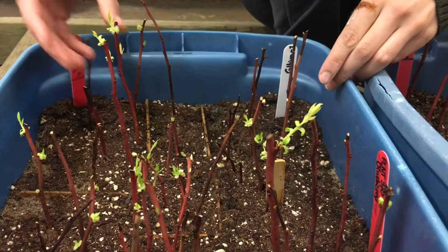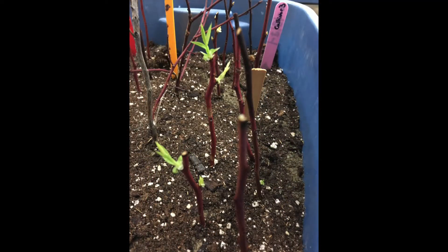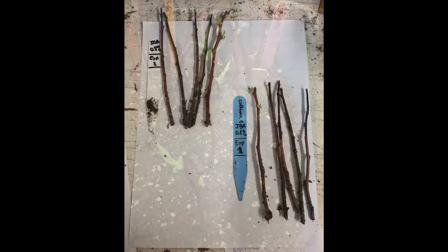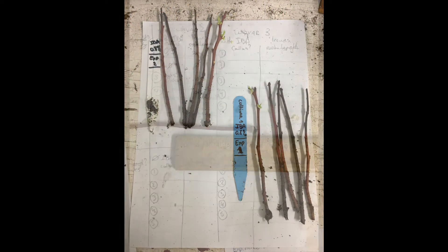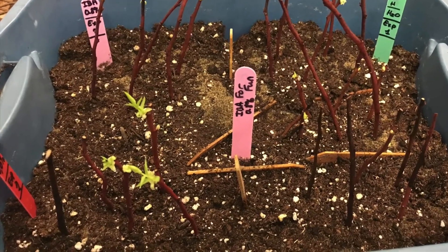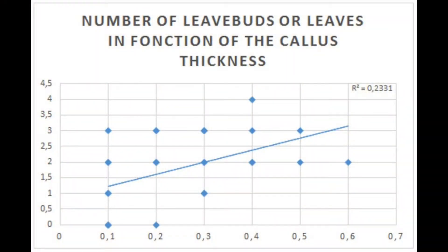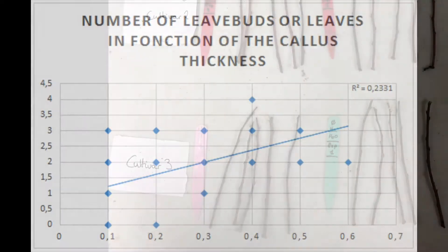Then they set up an ANOVA. Violette's statistics were a bit rusty at first, but Ginette's new computer has internet. With this statistical test, they determined that there was no significant difference in number of cuttings developing calluses, whether IBA was used or not — so Ginette was right. But then, Violette suggests that cuttings whose bud grew may also be better at developing calluses. They check for a correlation and find a very small positive correlation between callus and bud development.